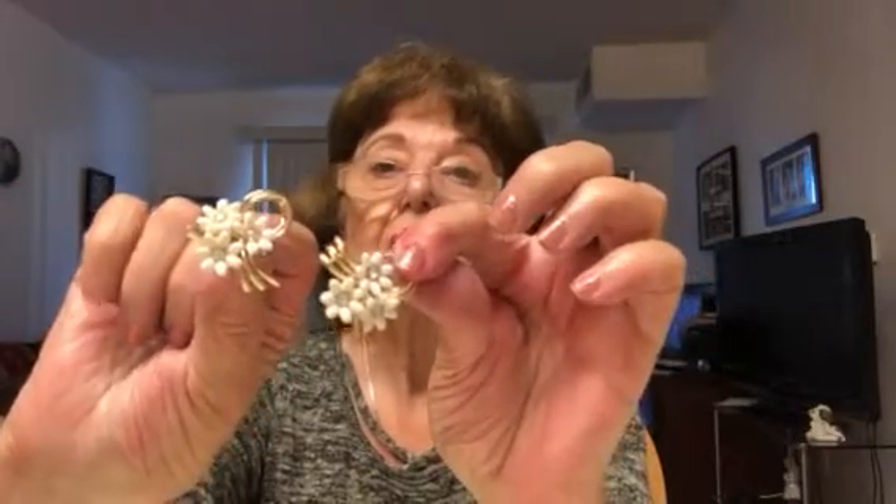We've got some earrings. I am glad there's something else besides necklaces in this lot. Well, I'm sorry to say this one's broken — these were really neat. I guess they will go in the craft lot because the back is broken. That is a shame. That happens, but it's still a wonderful lot. I'm not going to complain because there's only two pieces that are not good.